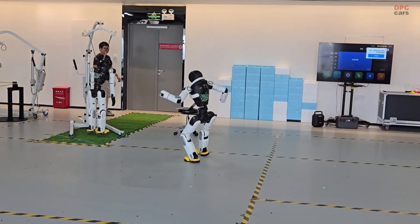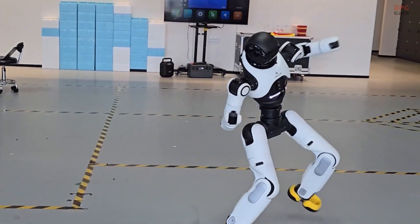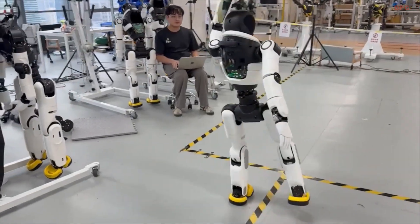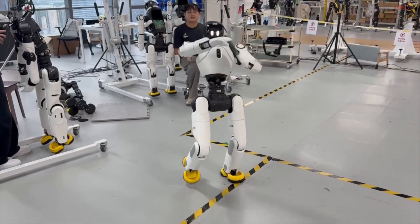What stands out most is intent. Each sequence flows into the next, as if the robot is planning two moves ahead. The head and torso stabilize like a gimbal, while the lower body delivers power without wasted motion.